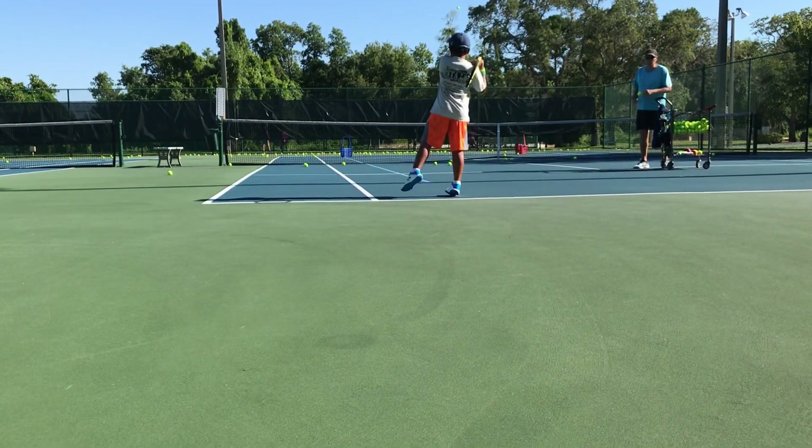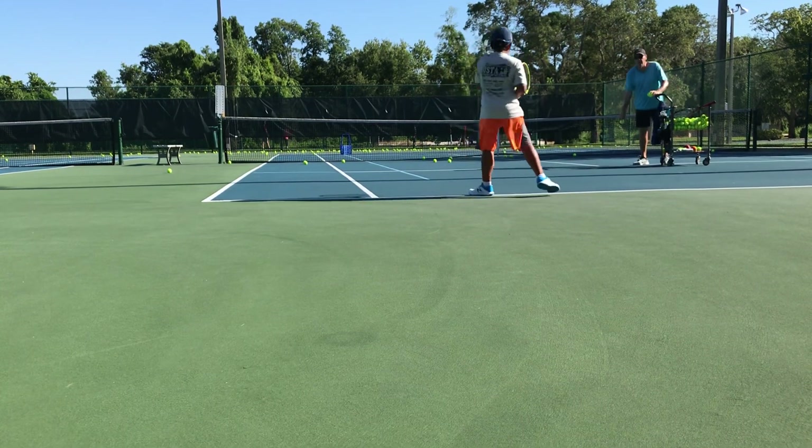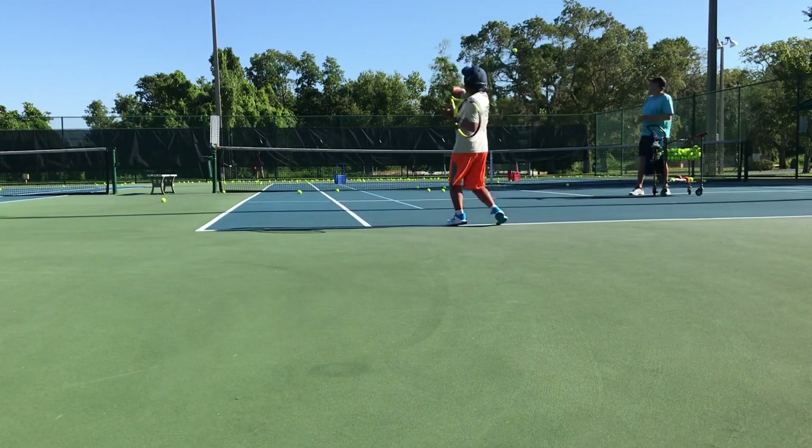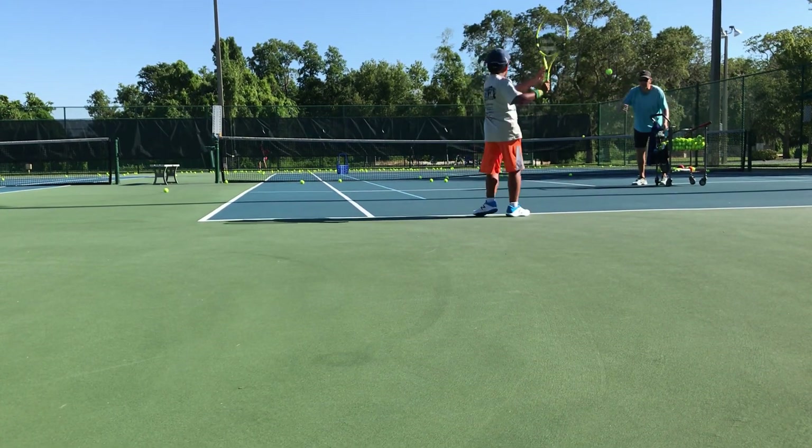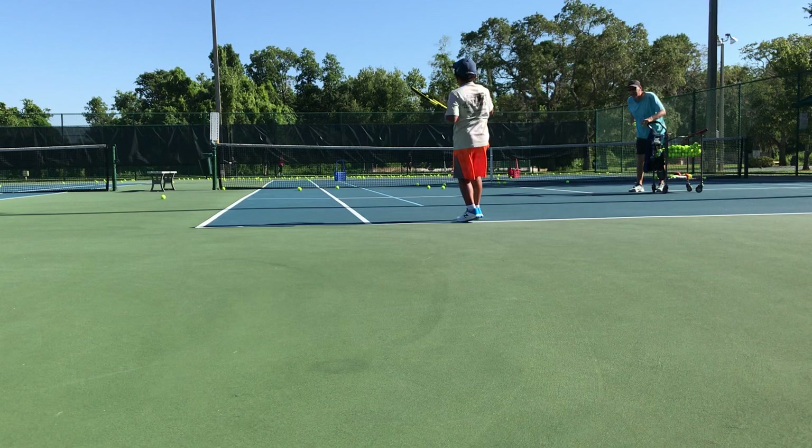You brush up. Give me a forehand and show me how you brush up. Forehand — brush up. Good. Backhand — brush up. There you go. Forehand, brush up again. Think about it. Good. Backhand, brush up.